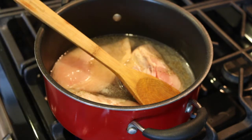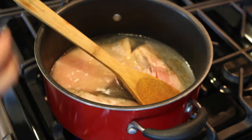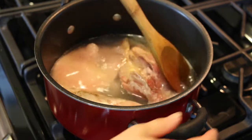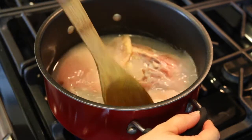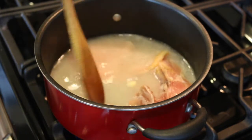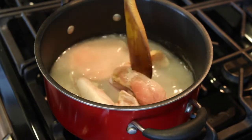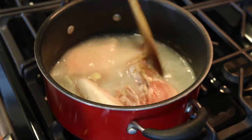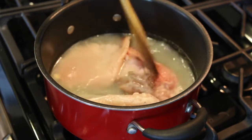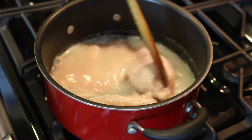I'm also adding one tablespoon of white vinegar. The reason I'm doing this is to get rid of that raw chicken smell, because mostly when you boil chicken, even though it becomes completely cooked, it still has a raw chicken smell — and I'm very sensitive to that. This step is optional; if you want to skip it, just go ahead. I'm going to cook it until it's completely cooked.